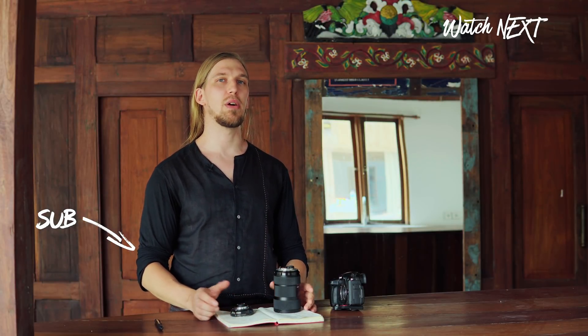Subscribe to the channel and see you in the next video. Bye! And by the way, every time I upload a video someone asks me how I do my color correction — so here's a video about that if you're interested.